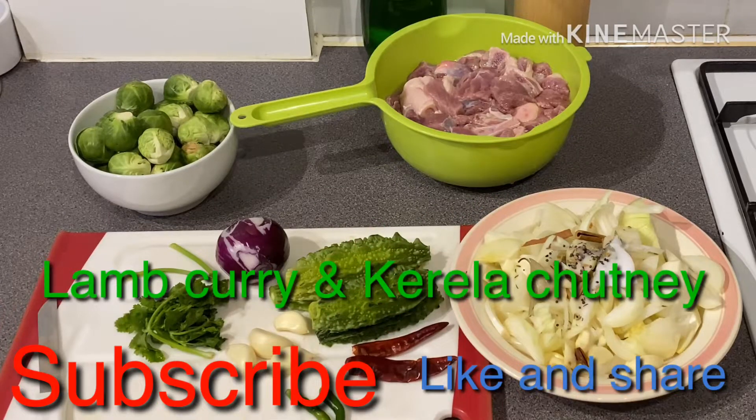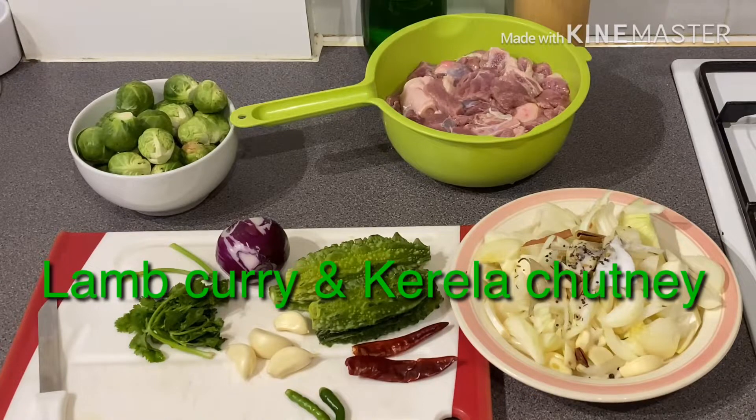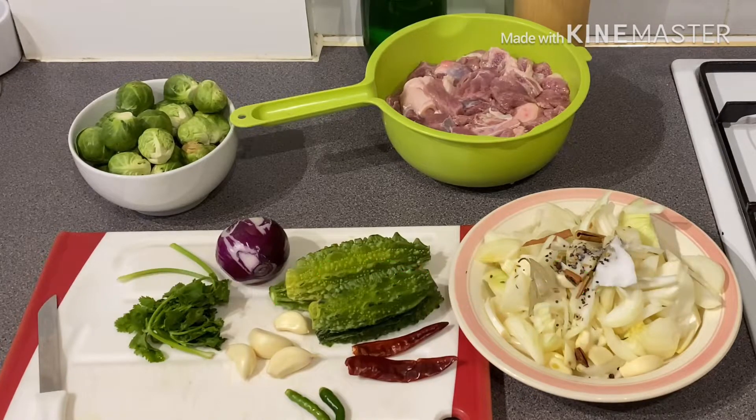Hello Viva! Assalamualaikum and welcome back to my channel. Welcome to the show. We are here in Brussels.